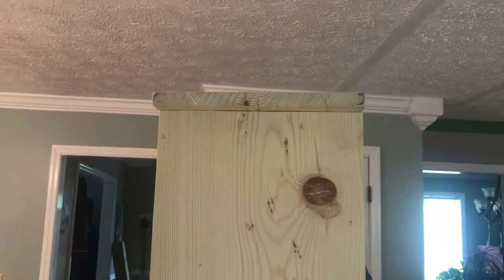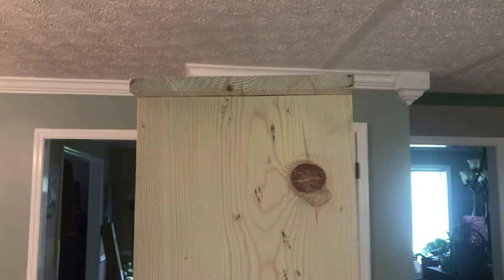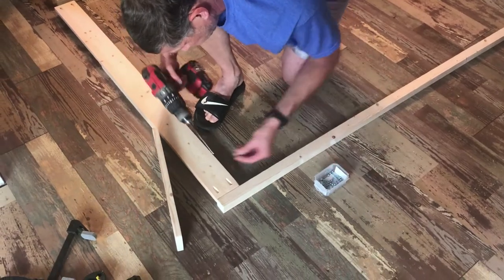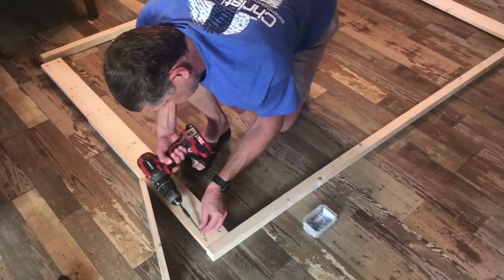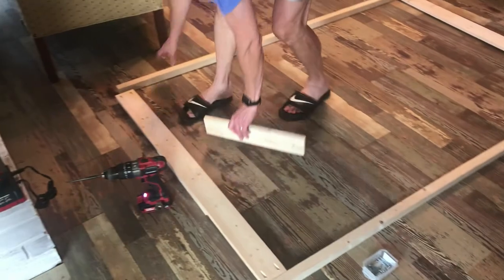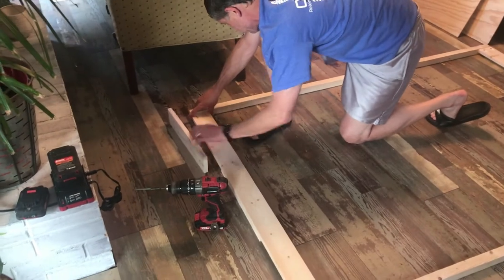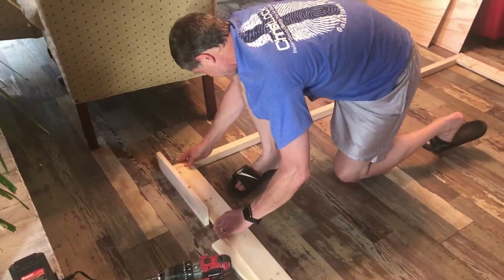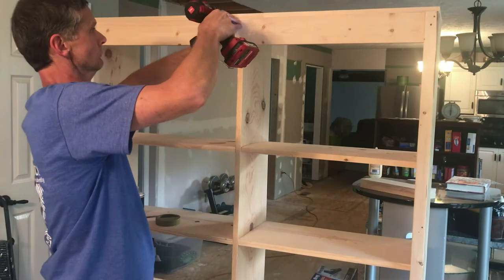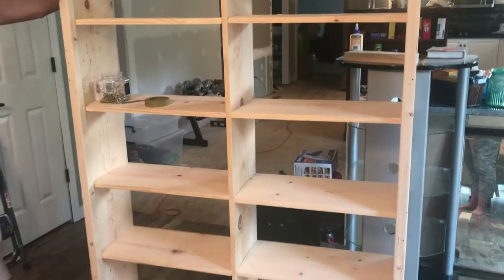I promised you a video after we did those middle screws. As you can see, it pulled it down and made it pretty — way to go, Anna White! Now Michael is putting the face frame together. I know you guys don't think I do anything, but I really do — you see all the sawdust on the floor? I get to clean that up. Michael is putting the last screw in for the face plate. Looks good — can't wait to get the door on it.